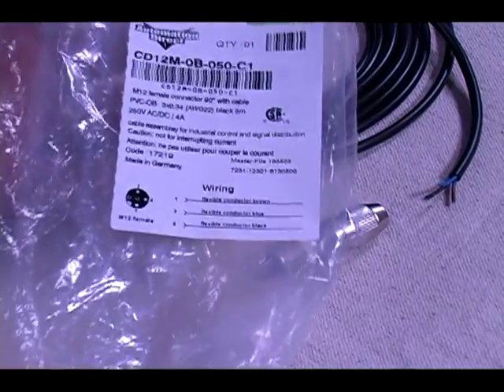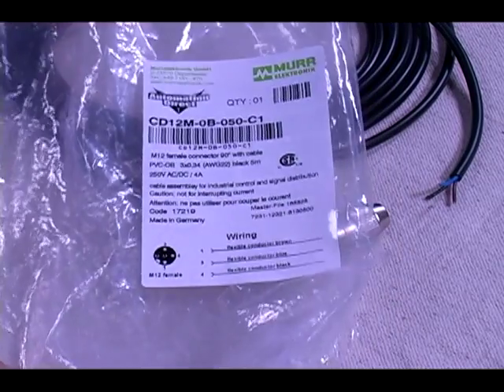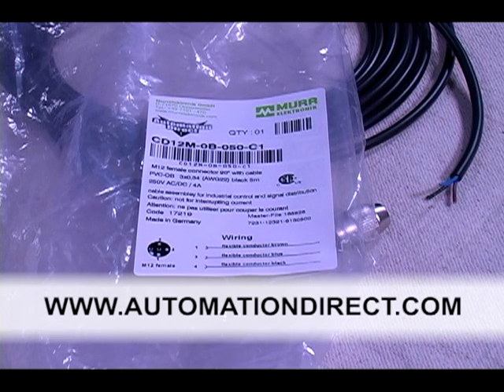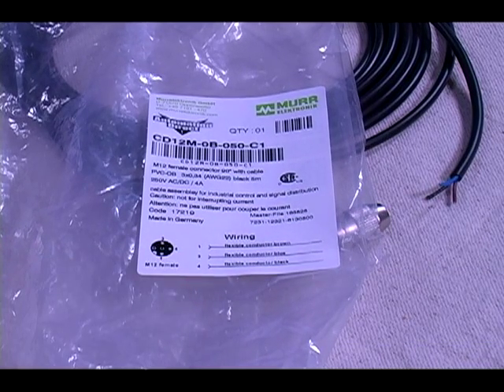I've already pulled this cable out of its bag and as you can see the wiring pinout is on the bag label. If for some reason you do not have the bag, you can find these pinouts on our website at AutomationDirect.com. The label tells us the pinout for this particular 3-wire cable: our brown wire is pin number 1, our blue wire is pin number 3, and our black wire is pin number 4.